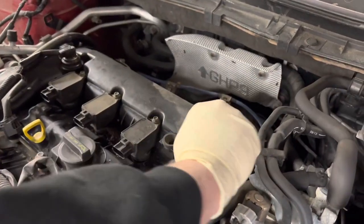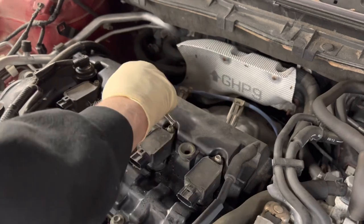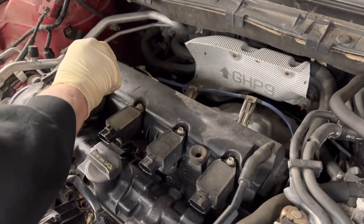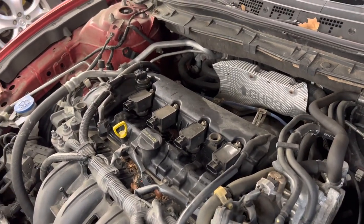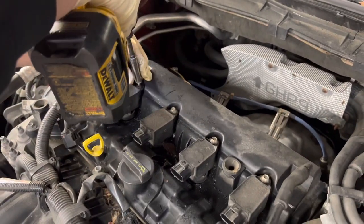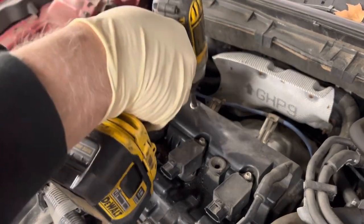So we're going to crack these loose — just crack them all — then we can zip them all with the gun. It's a 5/16ths socket — yeah, 8mm.